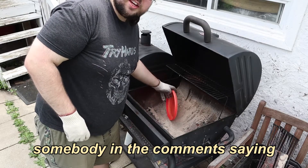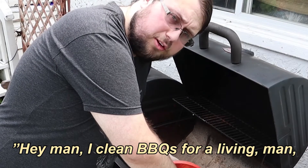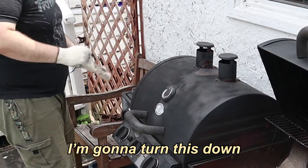I'm probably going to get somebody in the comments saying, 'Hey man, I'm cleaning barbecues for a living — I could have eaten that frisbee.' I'm going to turn this down.